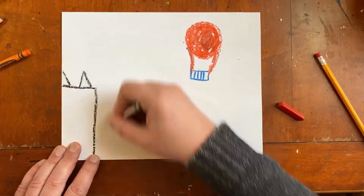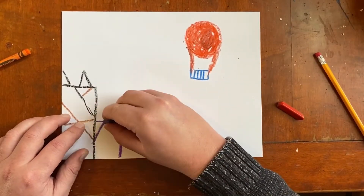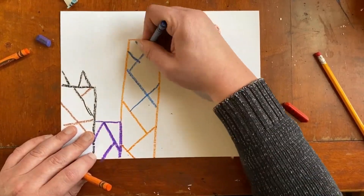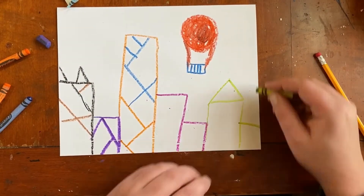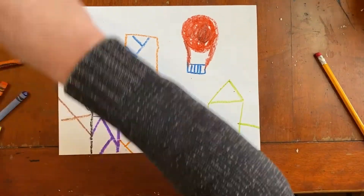Now I'm gonna start making buildings. Buildings are just kind of squares and rectangles, but this is abstracted so I'm gonna break my buildings down into more shapes by making lines that go through them. Each building will be different — abstracted from what a building looks like in real life. I'm gonna break it down, just make it out of different shapes.